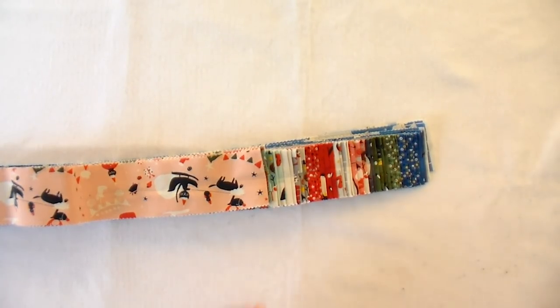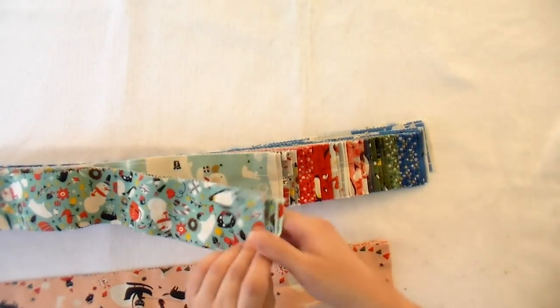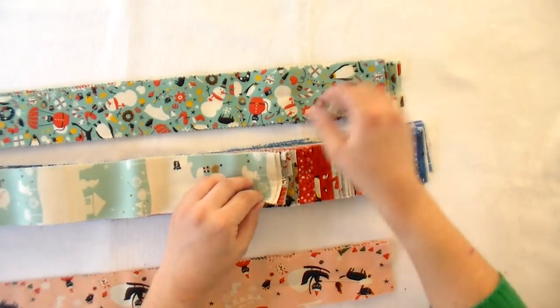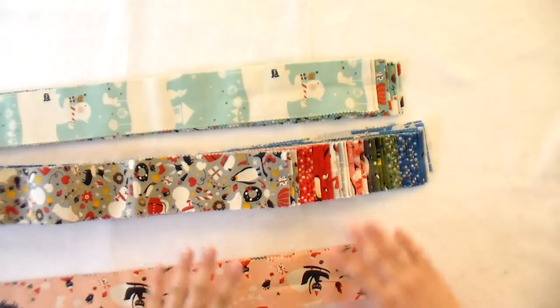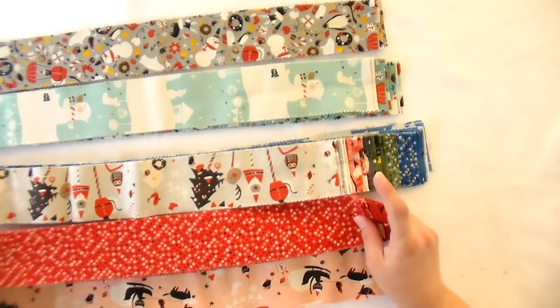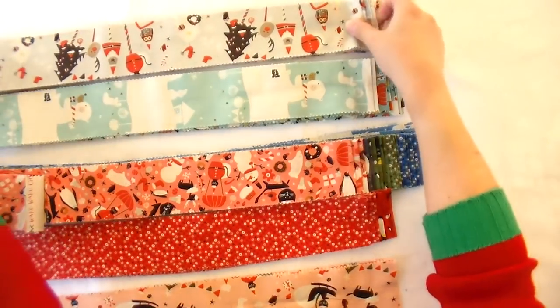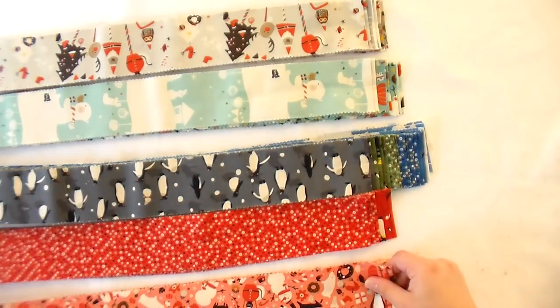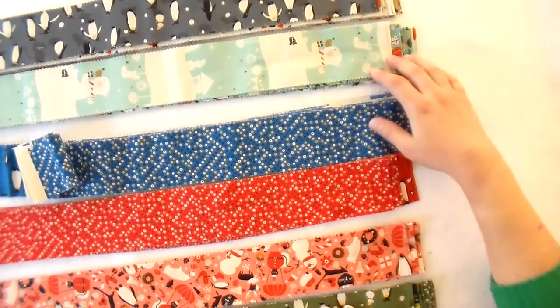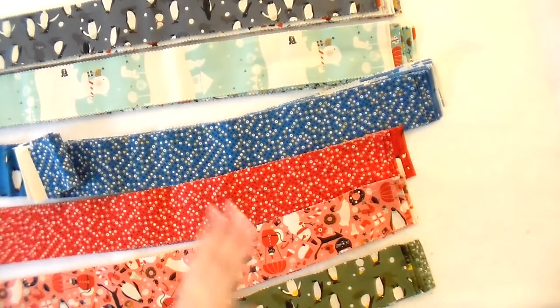The first thing you want to do is pull your jelly roll apart and arrange it by colors, because you want nice color change as you go through. I've got my blues in one area, some pinks, some nice grays, and some reds. These are gray but a little bit lighter, so they might go with somewhere else. We'll add these guys to the pinks. So we've got grays, light blues, darker blues, reds, pinks, and greens. I'm just gonna go through and select a strip as we go and kind of have some fun with it.